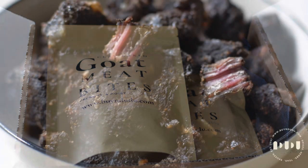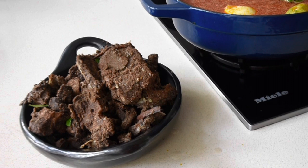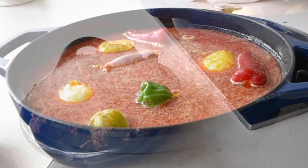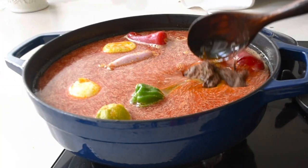I've got my boneless goat meat bites, which have been slow-cooked in a clay pot and infused with the Holy Grill blend. This version with the bones I'll be using for the soup — that's going to add that beautiful goat meat stock and flavor.